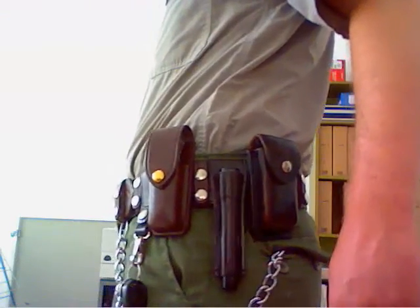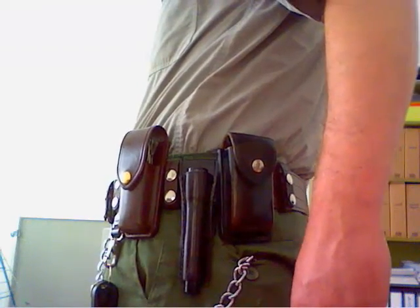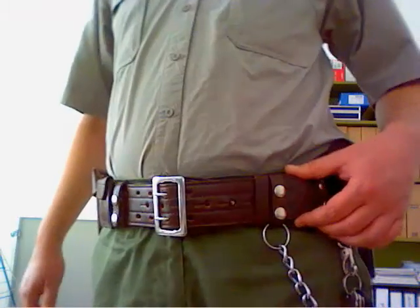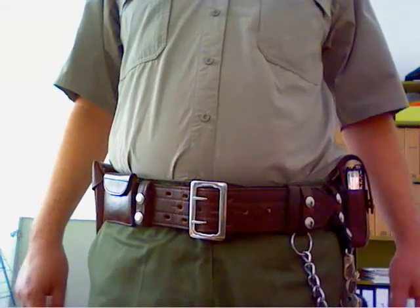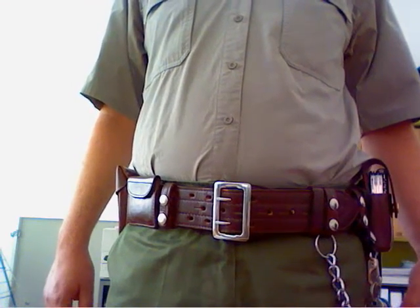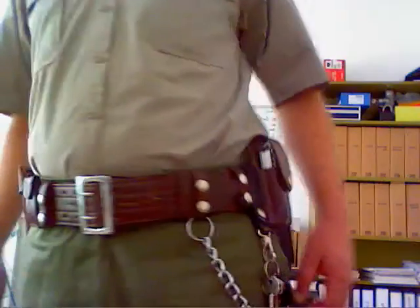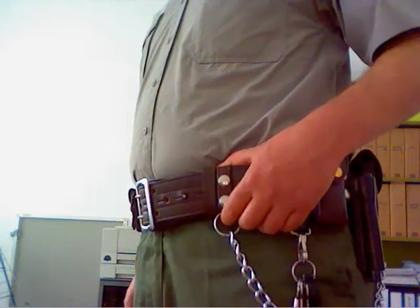Next to it I have another pouch which holds my camera when I'm outdoors. When I'm out in nature I also do a lot of photography. As you can see on the belt there are also several belt loops with silver snaps — those are actually belt keepers. What are belt keepers? These belts are not worn inside the belt loops of your pants since they're really too wide for that. Instead, you wear it over a regular trouser belt and connect the two belts together with those belt keepers, which holds the duty belt in place.